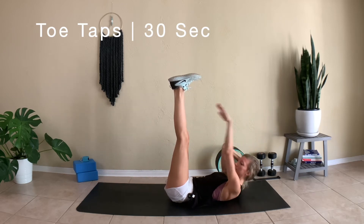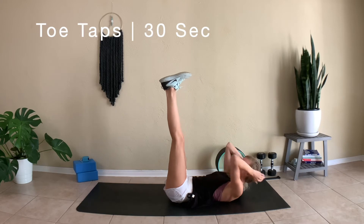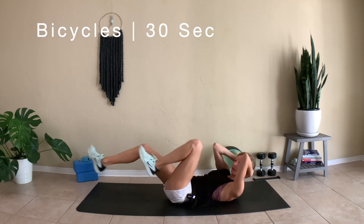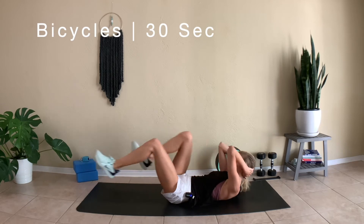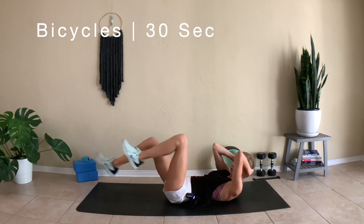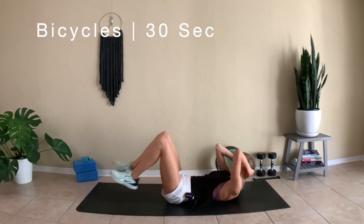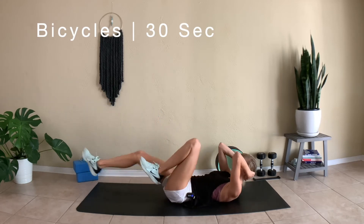Last few seconds, and we're going to go straight into bicycles. Bring the legs down, bend the knees, bring opposite elbow and knee together. Keep that back nice and flat on the ground. Continue to breathe, going as fast as you can. Keep your legs nice and level — if you start to bring your legs up, bring them back down.